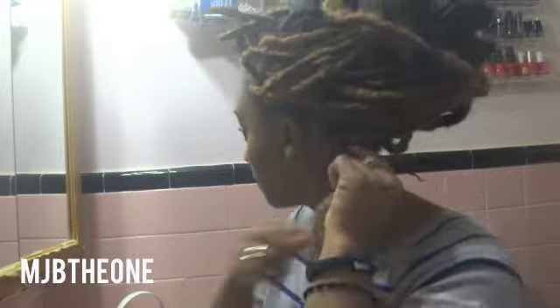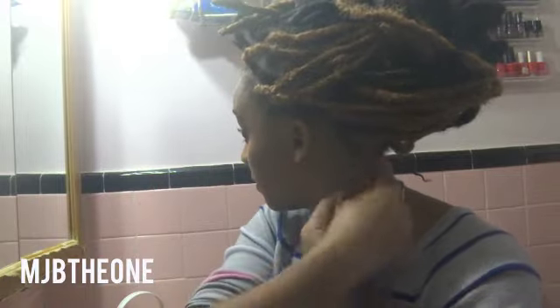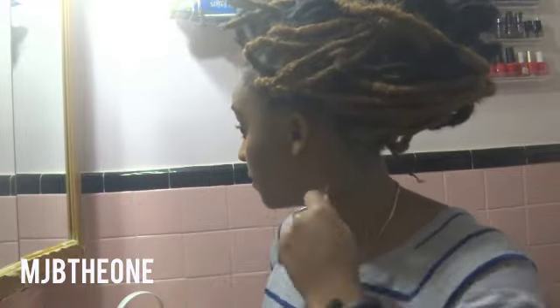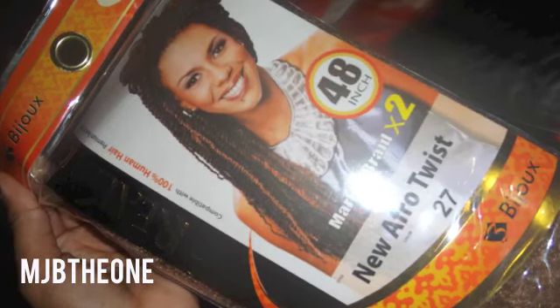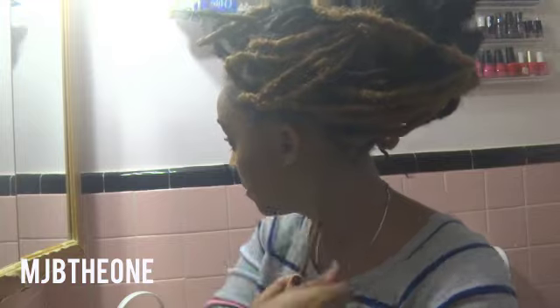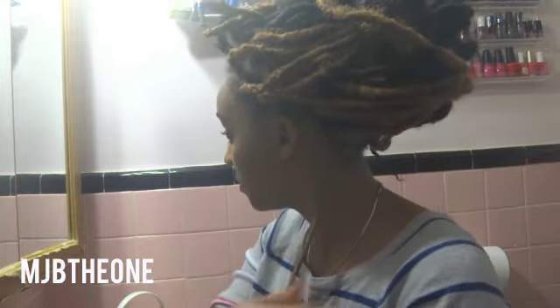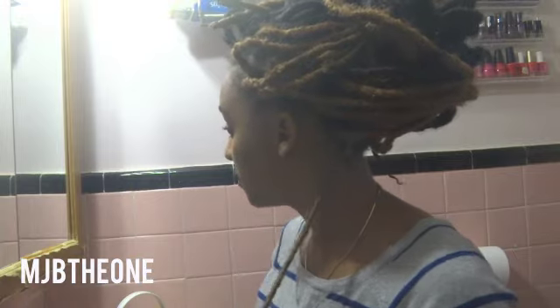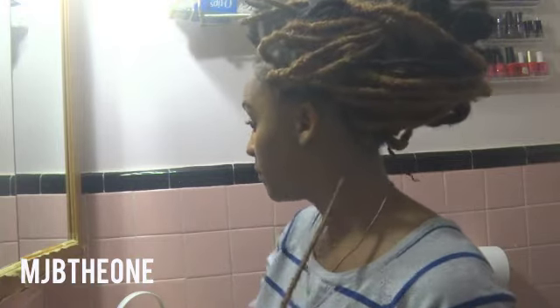Using this method, I had the locks completely done in about six hours — completely flexible, not heavy, and only using four and a half packs of Marley hair. I used two colors: color 27 and color 2, which is more of a natural brown. I used color 27 on the bottom so my buns would look interesting from behind and on the perimeter, while sticking to the natural brown in the front and middle part of my head.